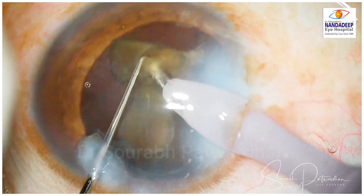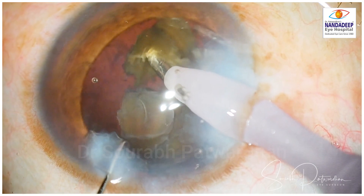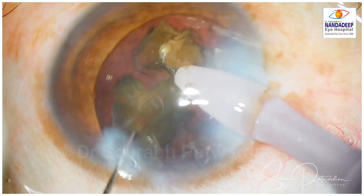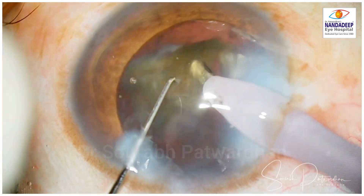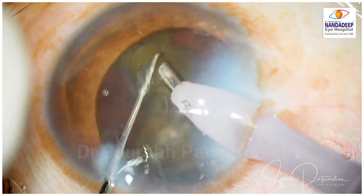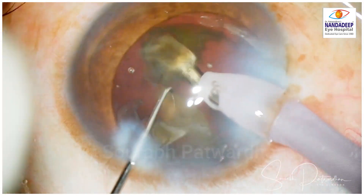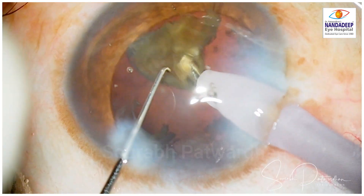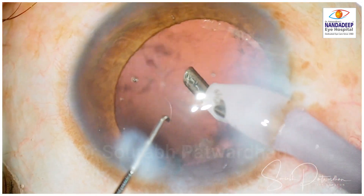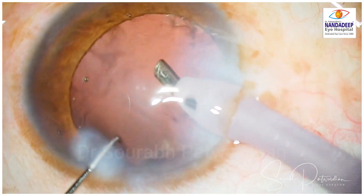Endothelium is well protected using a heavy dispersive agent — Hylucote — which is my agent of choice. We can also use Viscote. The chondroitin and hyaluronic acid combination gives very good protection for the endothelium. Make sure that no pieces are hitting the endothelium directly, and it should be well protected by the dispersive viscoelastic agent. Do not use cohesive agent for protection because it gets washed off very quickly.